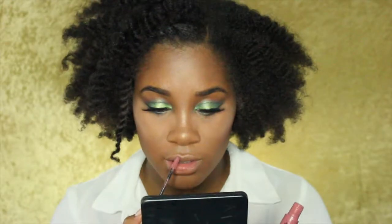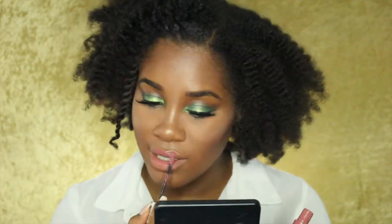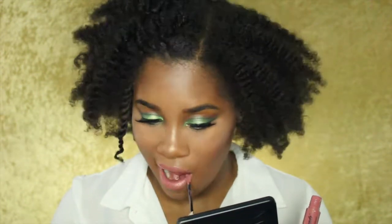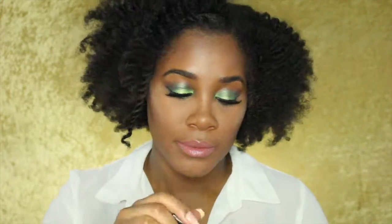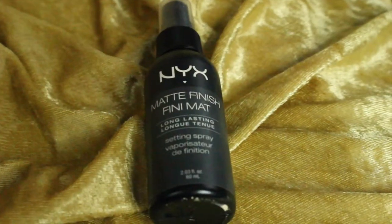For lips, I'm using the NYX Liquid Suede in the color Soft Spoken, and then I'm going over it with some gloss. To set my face, I'm using the NYX Matte Finish Setting Spray.